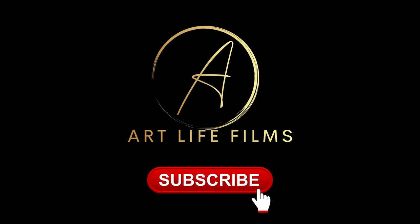Thanks for watching everyone. Hit the subscribe button if you haven't already, and I'll see you in the next one. Go check out a SAC!